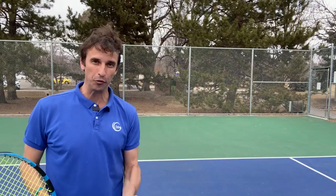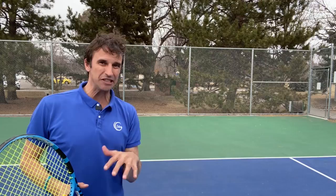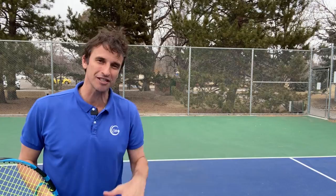I want to help you with your forehand, specifically your forehand footwork, because players out there are making huge mistakes on their footwork and they don't even realize it. And even if they do realize it, they're not making the necessary corrections. So let's get into that right now.